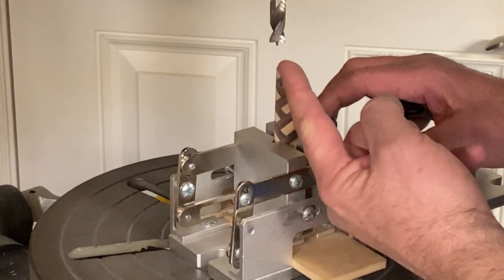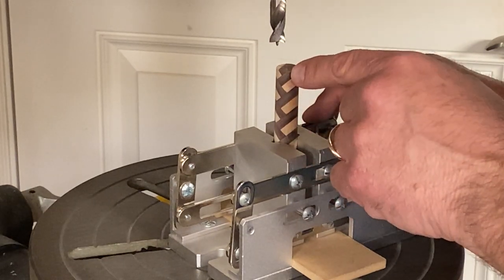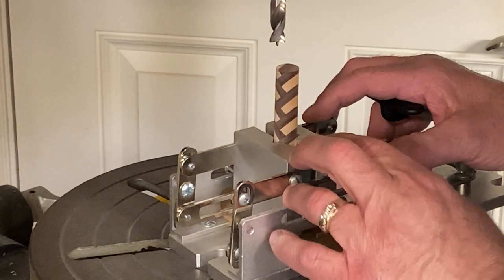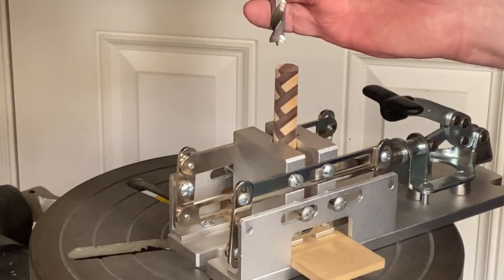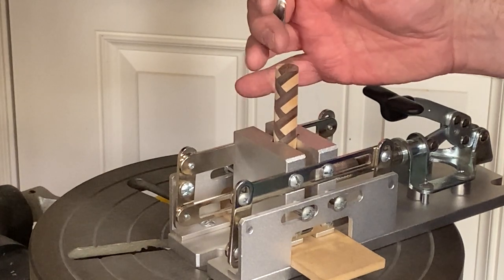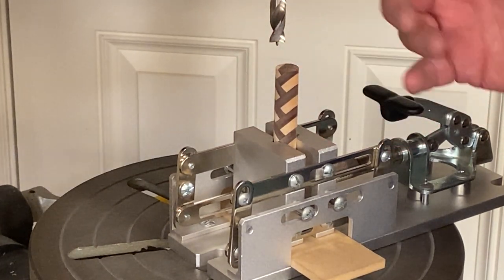If you flip this over and drill with the points up, when the bit hits those points there is a possibility that it could veer off and come out the side of your blank, or not drill perfectly down the center. Now, I'm not as concerned about that with a 27/64-inch bit because this bit really isn't going to flex. But if you were using a seven or eight millimeter bit, you could have a problem.